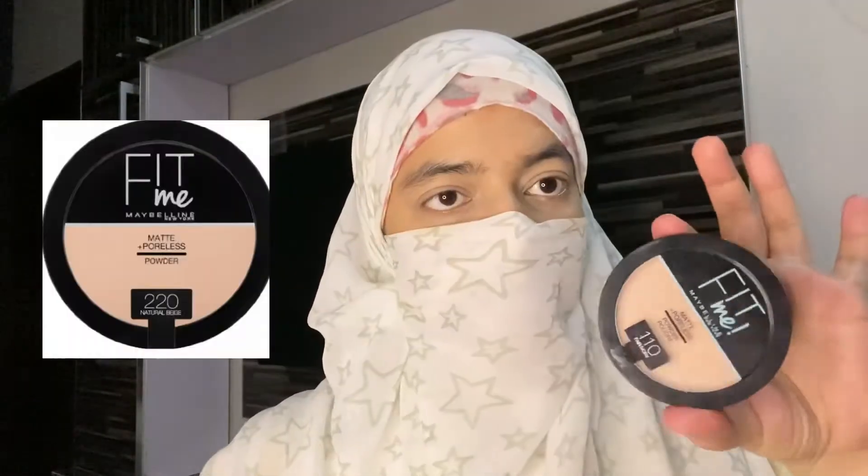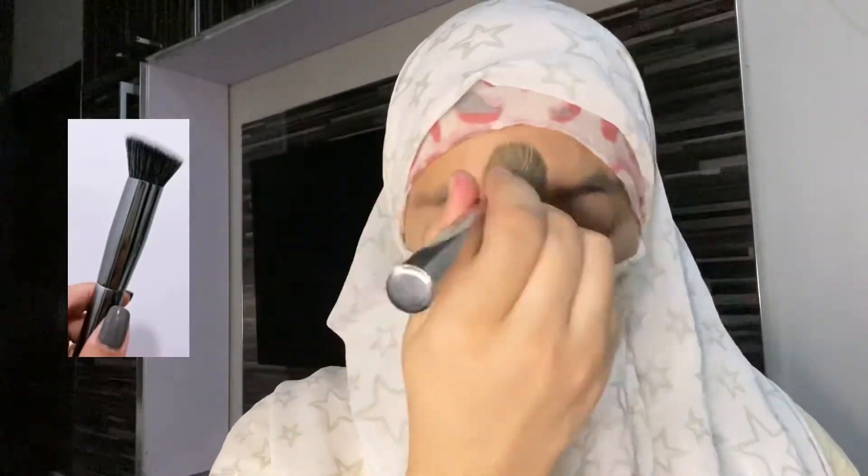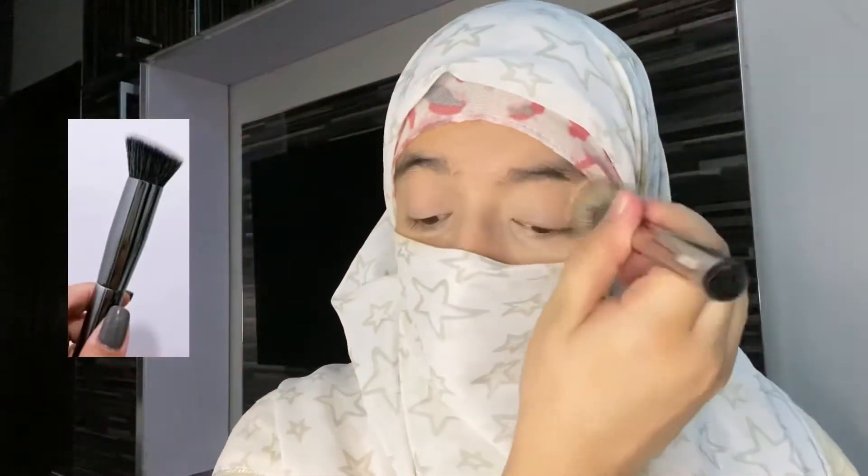Age Rewind Concealer — I have concealed my eyes. Fit Me — I have used a pressing powder with a kabuki brush. I have set my eyes.